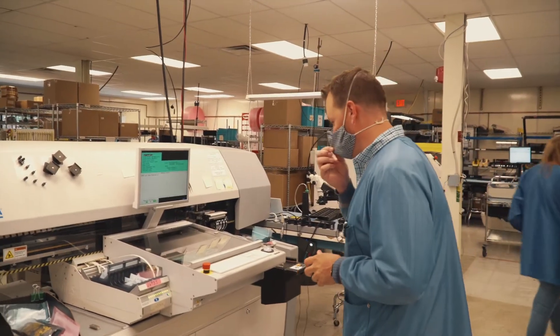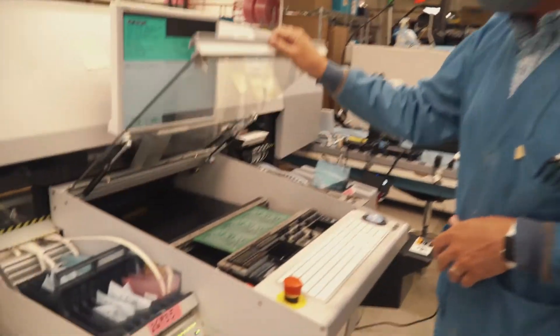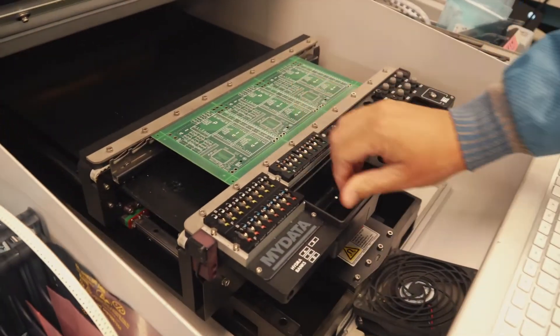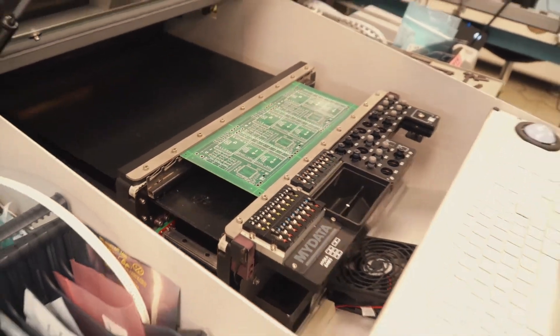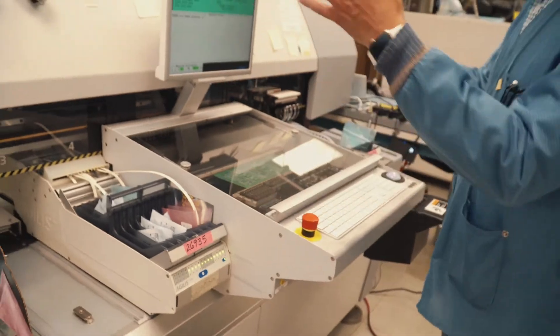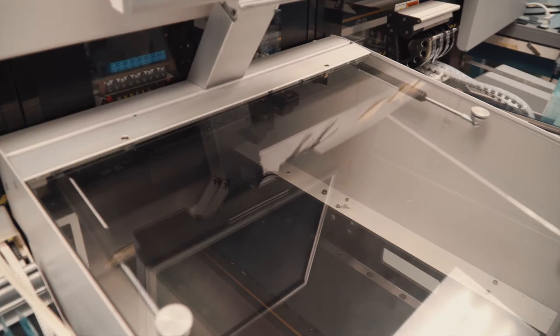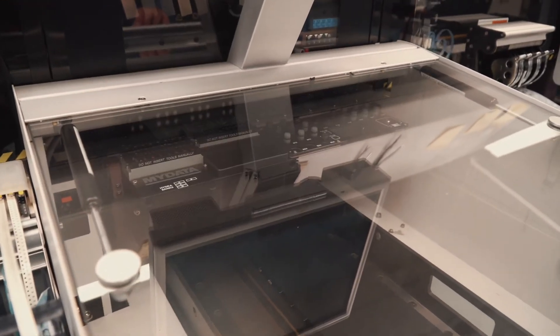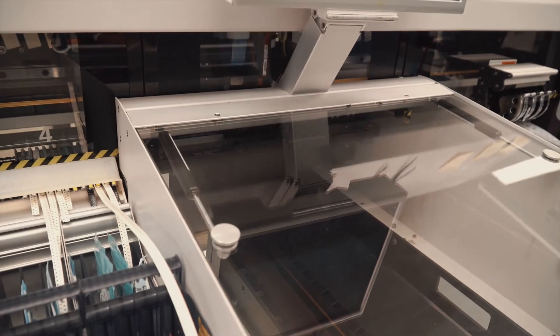We have the boards in our Pick and Place machine — this is clamped in. How this works is the table moves in one direction and then there's another motor that moves in the opposite direction, and the two come together to pick parts and place parts. Now I'm going to hit run, and it will begin to do some initialization and then pick parts and place those parts onto the board.